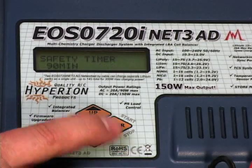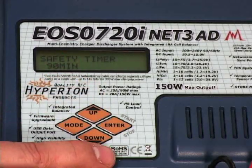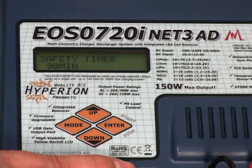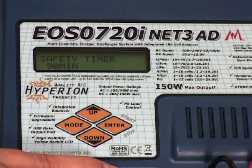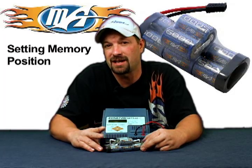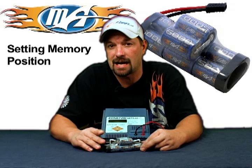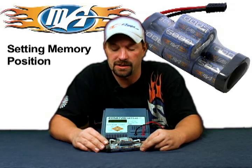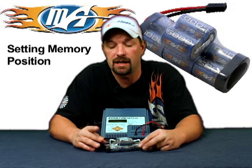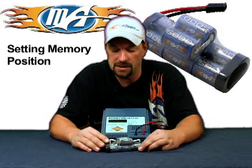Once you've got that set, the next thing is your charge time — the safety timer. Generally I go a little bit longer: 90 minutes. This pack, when it's empty, at the 1C charge rate should take about 60 minutes to top off. So I usually set the safety timer at 90 minutes, which gives you a little bit more just in case it doesn't finish off.